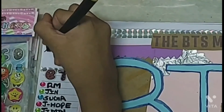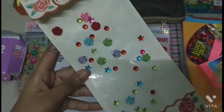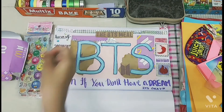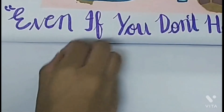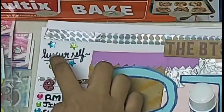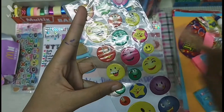Take a black sketch pen and write 'love yourself' at the left top corner. Then take some stickers and stick them around the 'love yourself' sentence. I'm also going to use a small smiley sticker.